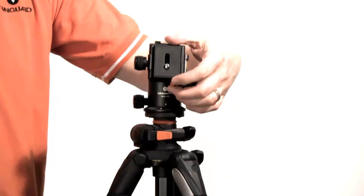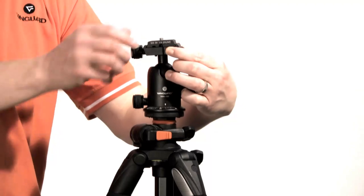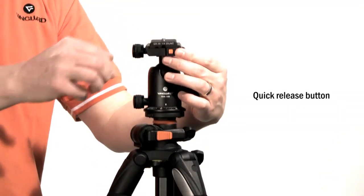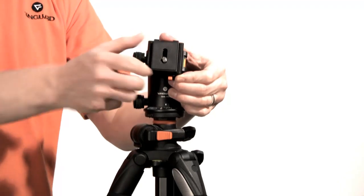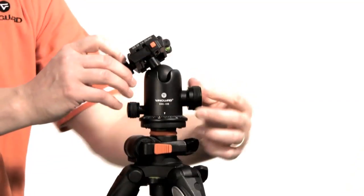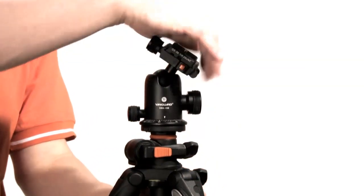The quick shoe features added safety with not only a knob, but also a quick release button. So even if the knob isn't fully tightened, your camera will not come off unless the quick release button is pushed. The ball head locking knob also adjusts the tension level when not fully tightened.